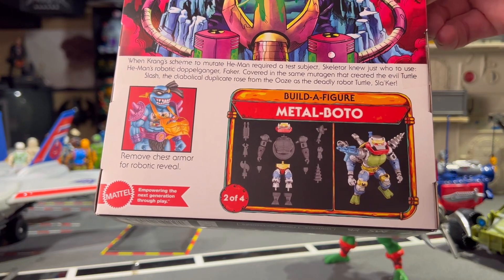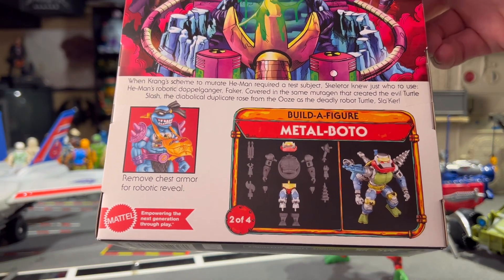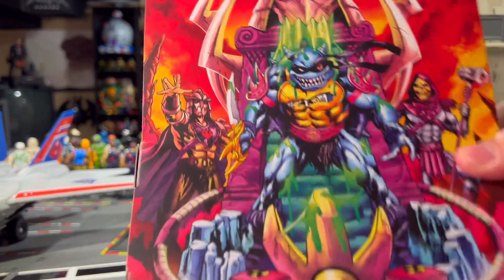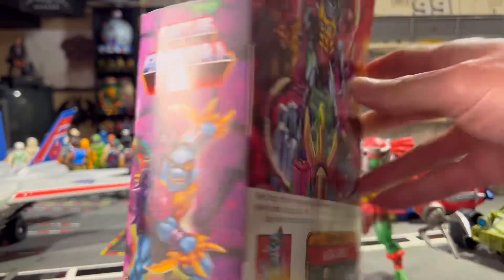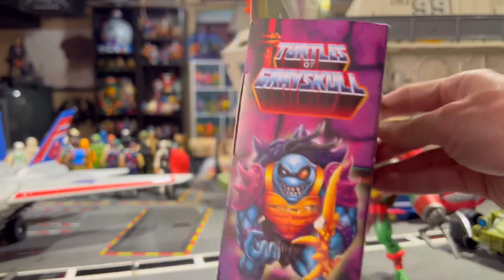He comes with both his hips, his bilateral upper legs, and the head are all included. There is some cool box art as well — let's see if I can get it all in frame. But let's get him out of the box and see what we think.